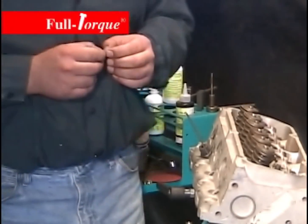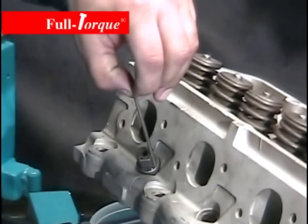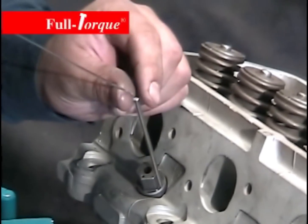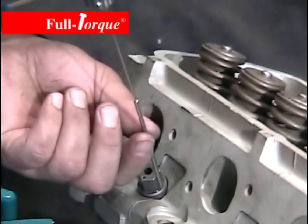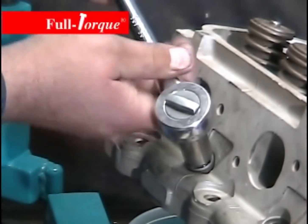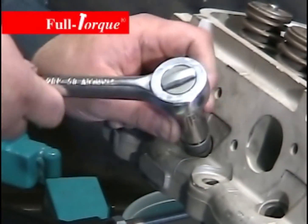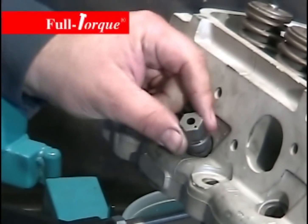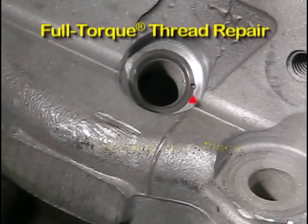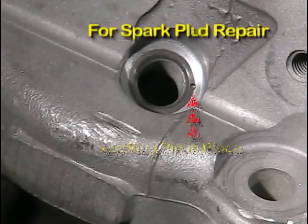Put one drop of threadlocker in the top of the drill tube. Take the little locking pin and place it in the top of the drill tube so it slides down inside. Then take your long 1/16th inch drill bit and simply push the pin clear down to the bottom, seating it into the bottom of the drilled hole. Then simply loosen the insert installation tool and that completes the repair. You can see how the locking pin is located into the joint of the insert and the parent material.